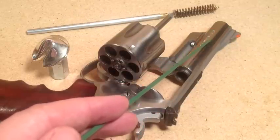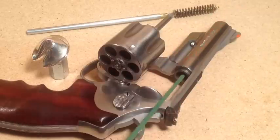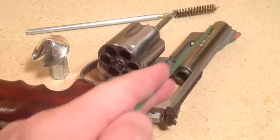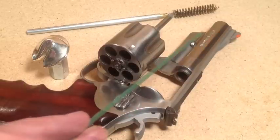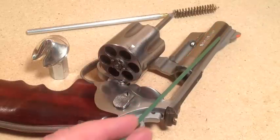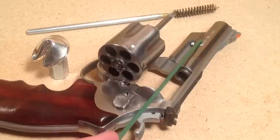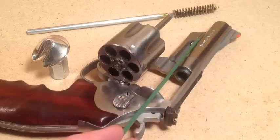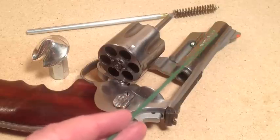With the 45-45-10 system, muzzle leading doesn't really happen. You get a little, but normal cleaning with a brass brush, bore snake, Ballistol, or your favorite solvent takes care of it in about 6 to 12 strokes. GunNut was using Johnson's Paste Wax to tumble-lube his bullets, but at around 1,000 feet per second in an automatic pistol, Johnson's Paste Wax alone isn't enough to protect the front of the barrel, so lead deposits near the muzzle. Switching to the 45-45-10 system should really help.